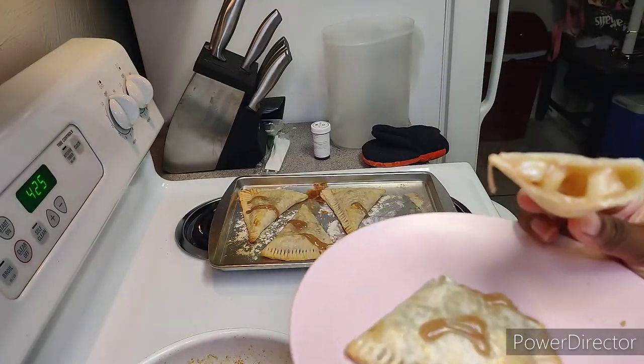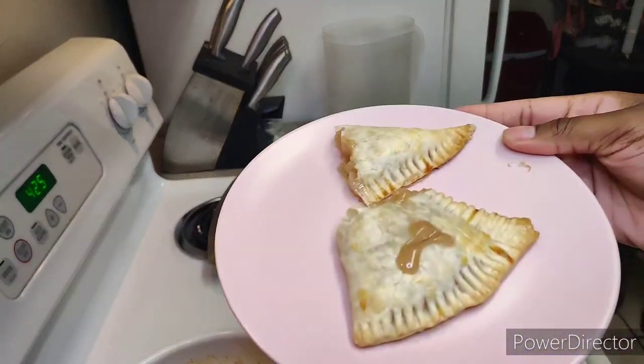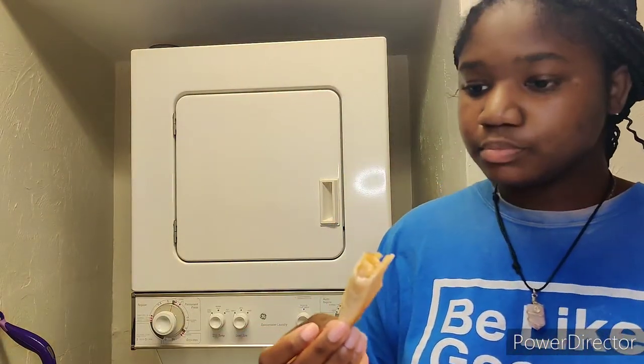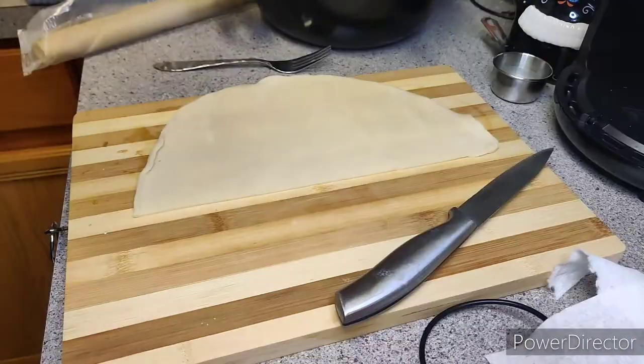Here's how the first batch came out. They oozed out a little bit on top and I went ahead and did a taste test because I was scared they didn't taste good. I took small bites because it was fresh out of the oven and hot and I didn't want to burn my tongue, but it was actually really good. It was delicious.